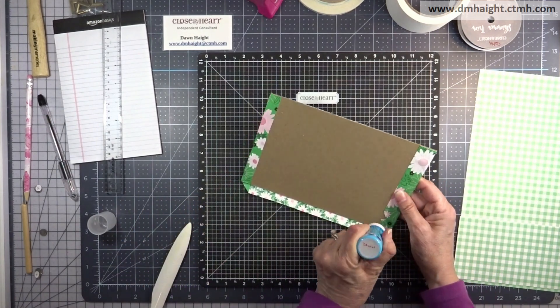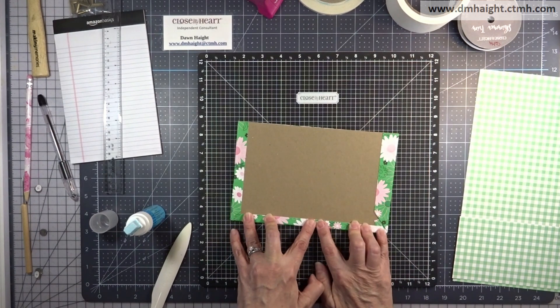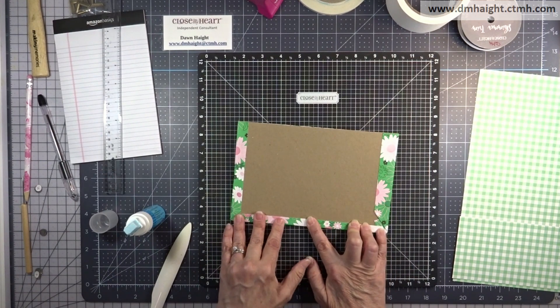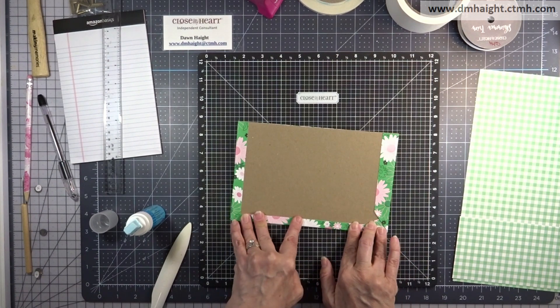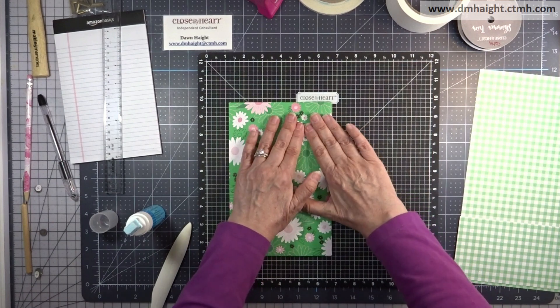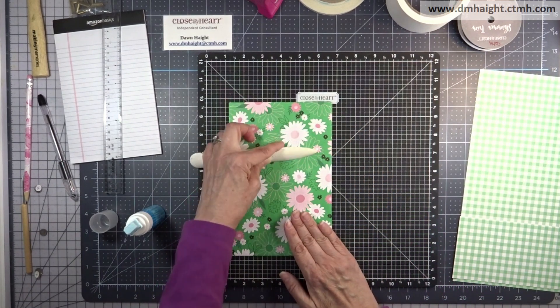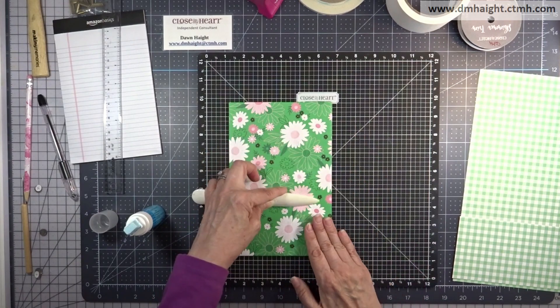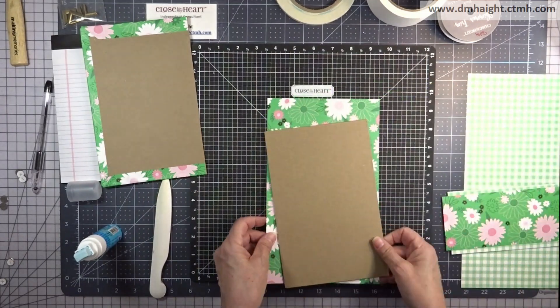Glue the next edge down and your cover is done. I'm pressing down around those magnets to make sure I've got a nice smooth adherence.